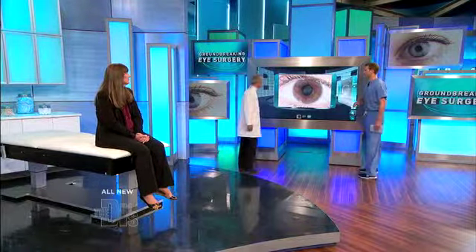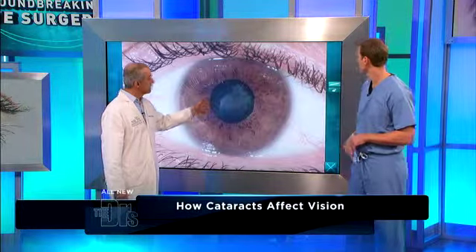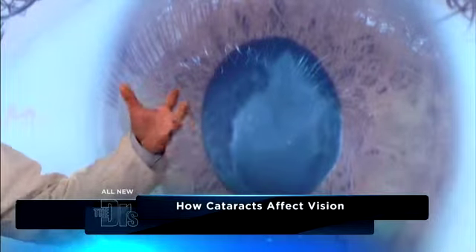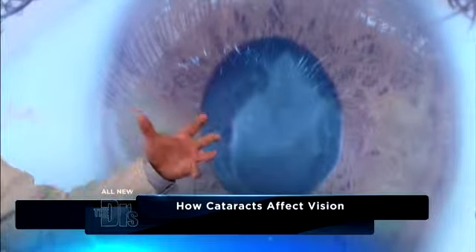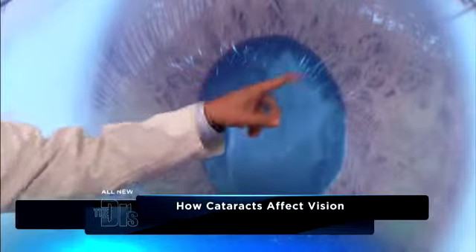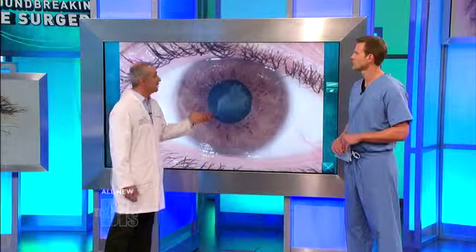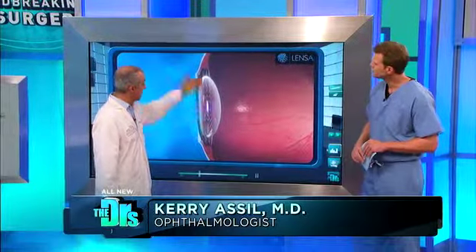Cataracts are very common throughout the world. This is an actual cataract in the patient's eye. What a cataract is, is the loss of transparency of the natural lens inside the eye that's meant to focus everything. And it becomes like a dirty windshield. Literally here you can see the opacity, and as this gets worse and worse, people can literally become blind from this.